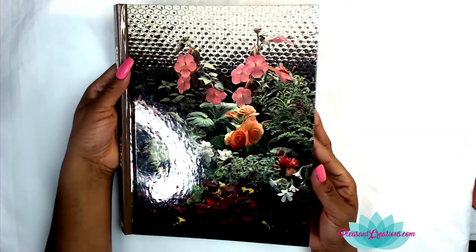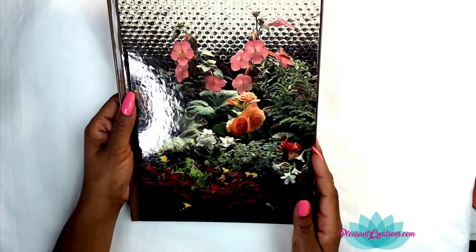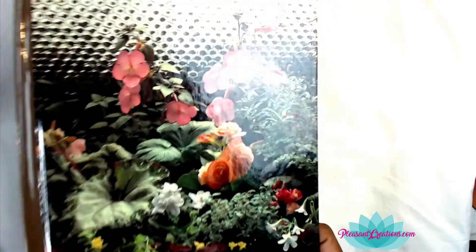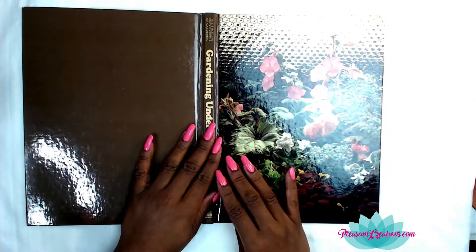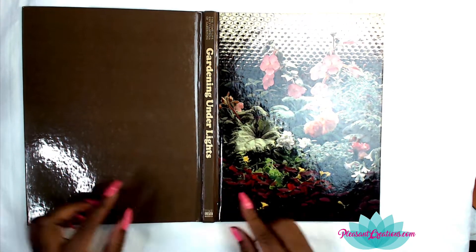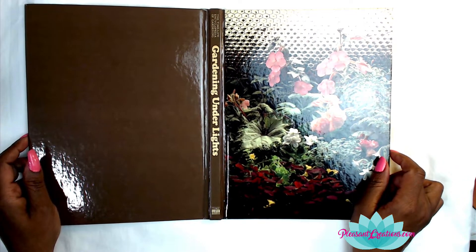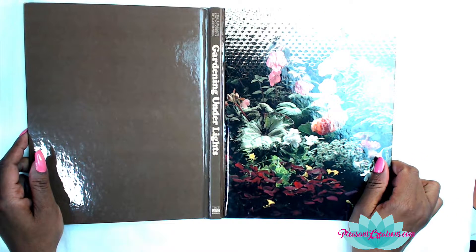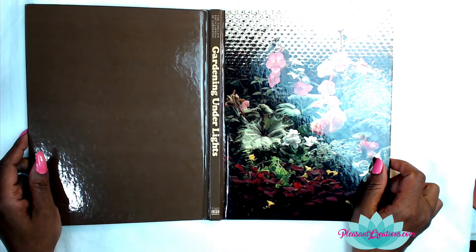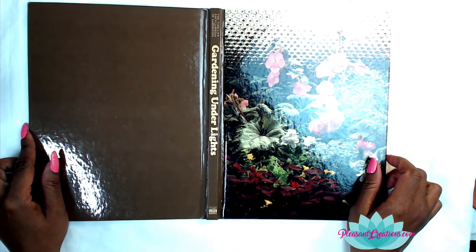I made the new journal out of a book like this — it's already been gutted. The cover is quite pretty and would make a nice journal itself. The only thing about books like this is the spine is way too small — you can put maybe one signature in here, but even one signature would be too much if you junk journal like I do.